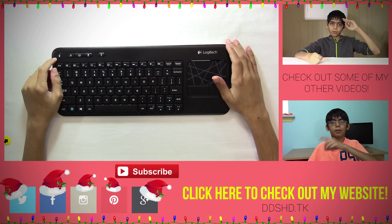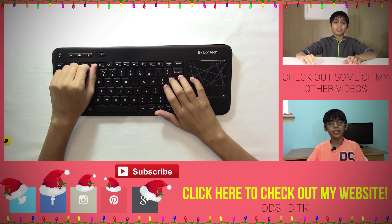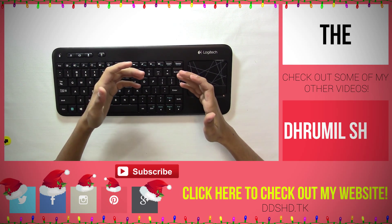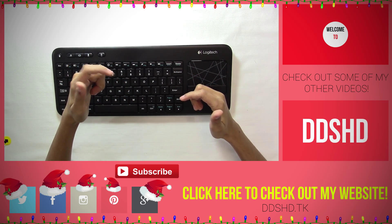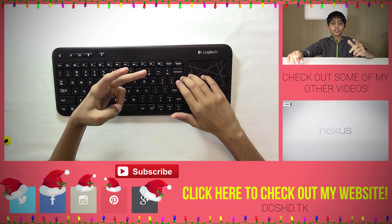Alright guys, that's been my unboxing of the Logitech K400, or the K400R. If you want a review of this, be sure to give this video a big thumbs up, as it also helps the channel a bunch. If you have any questions, or if I left something out, tell me in the comment section. If you want more content like this, be sure to subscribe. Happy holidays, peace out.